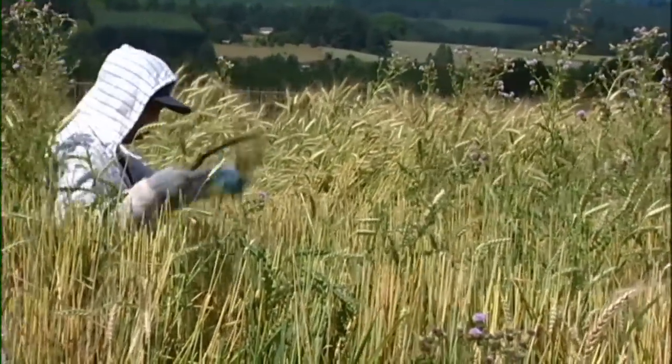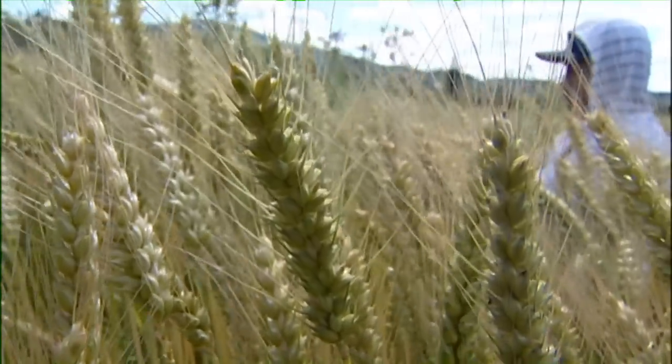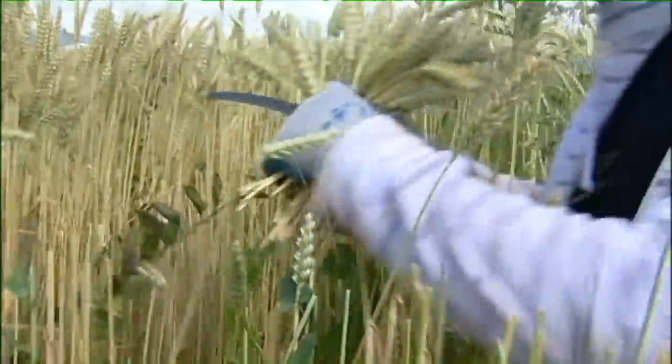My crew is harvesting the wheat today and they're just taking off the heads, the very tops of the wheat plants.